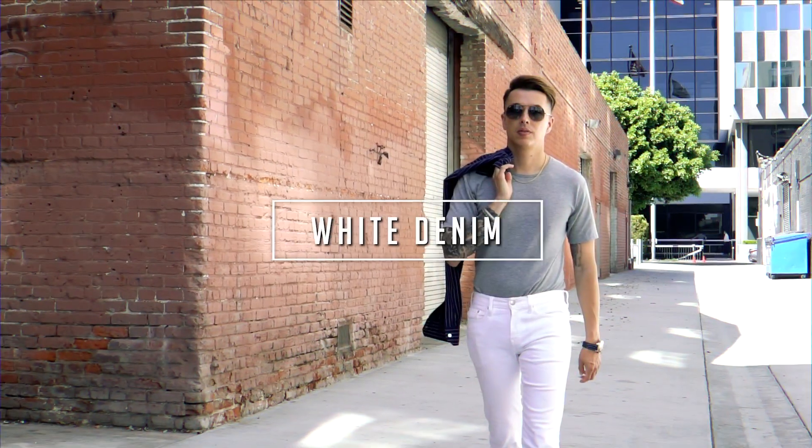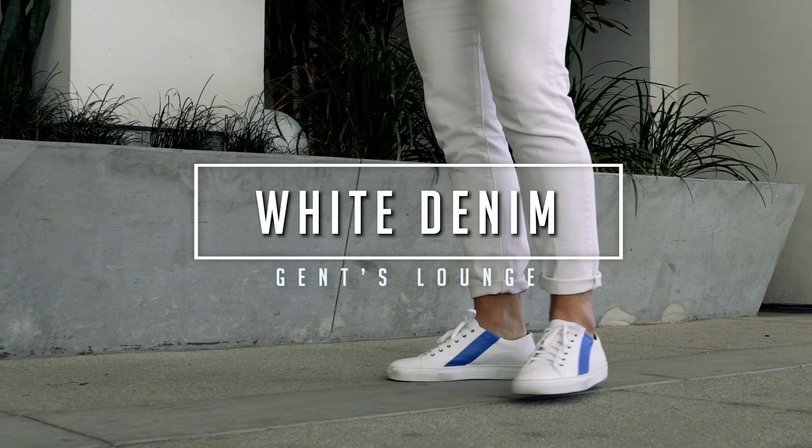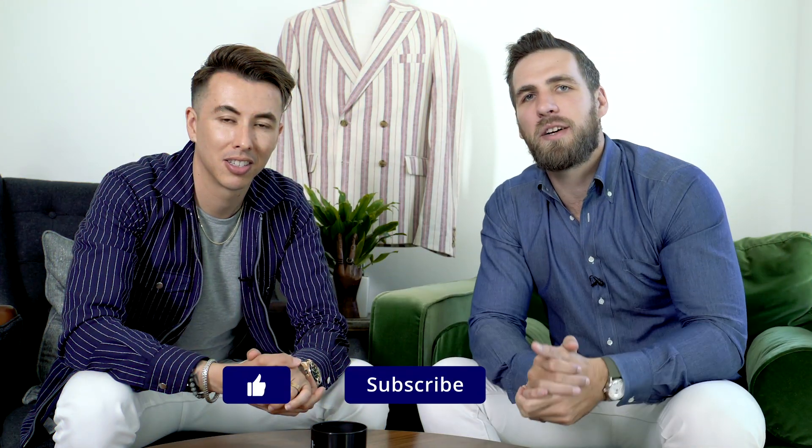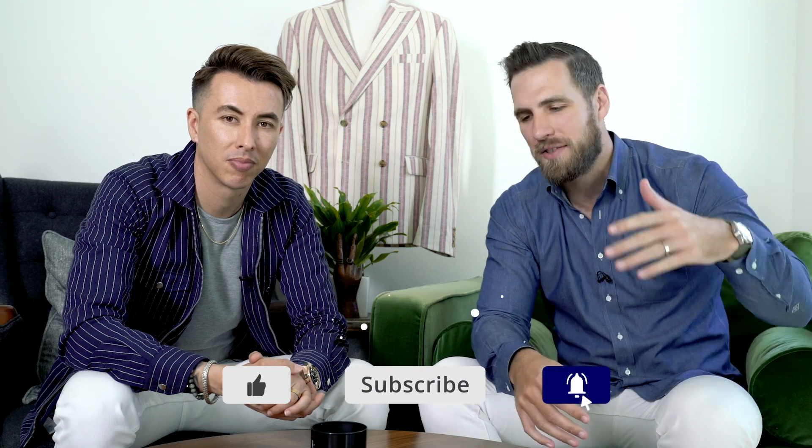Hey guys, so today we are talking about six ways to wear white denim for summer. What's up guys? Welcome back to Gents Lounge. I'm George. This is Blake. If you have not hit that subscribe button yet, hit that right now. We are here every week talking about men's fashion, lifestyle and today, white denim.